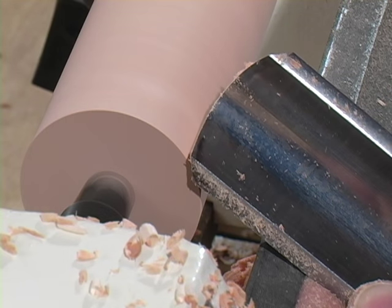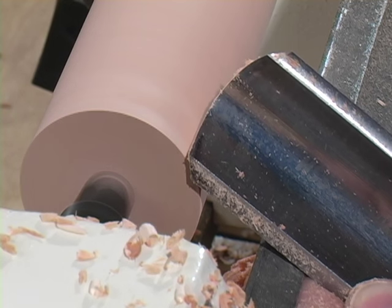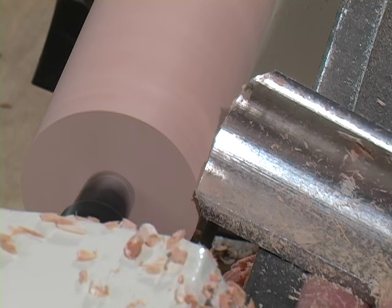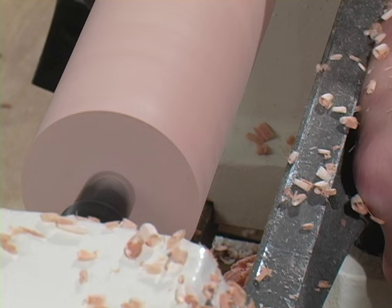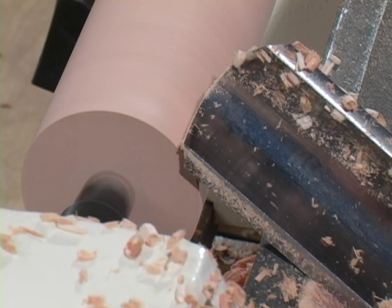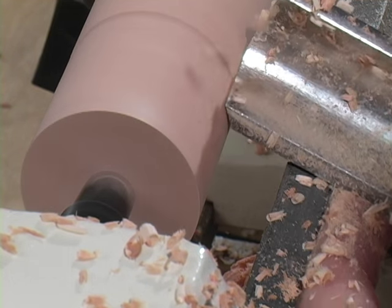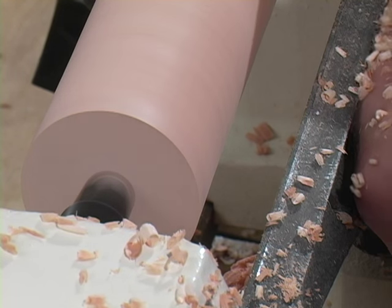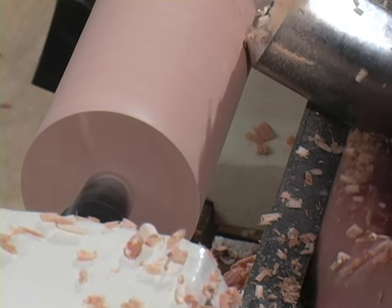With the roughing gouge to rough out a spindle, I'm going to start with the handle low, rub the back of the bevel against the wood, then raise the handle up just until I get a shaving cutting, and then progress down the piece. Each time I come back I do the same thing — lay it in on the back of the bevel, raise the handle up, and move across. A lot of times when you see me turning I go a little bit quicker, but I am doing that action every single time.